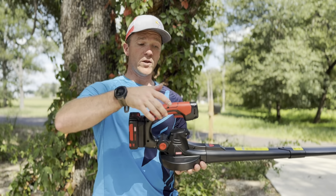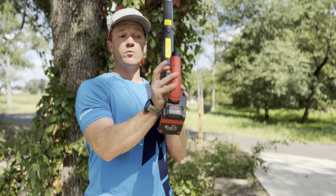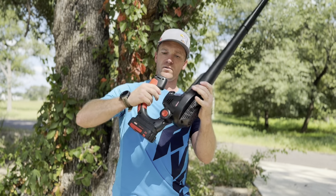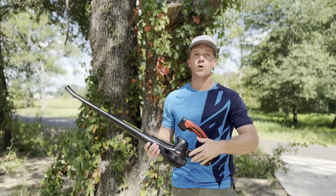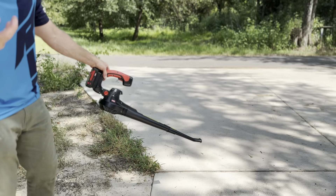When you pull the trigger, you can lock it in by pushing that button and letting go — it'll lock it in place. I'll demonstrate. Now you're able to blow off your driveway without having to make your hand tired.